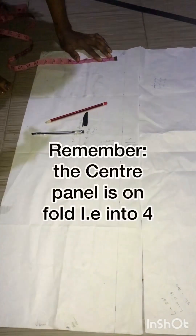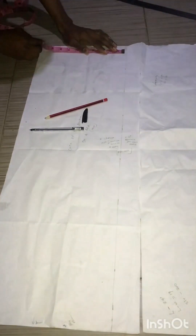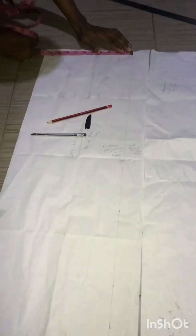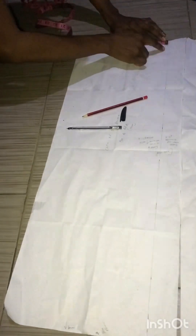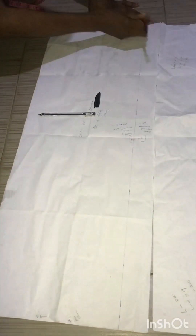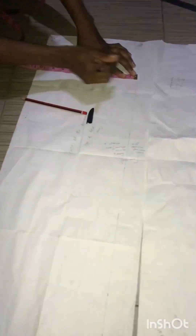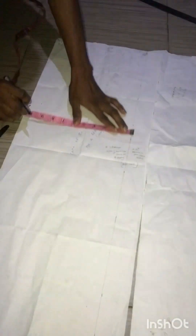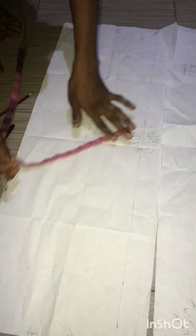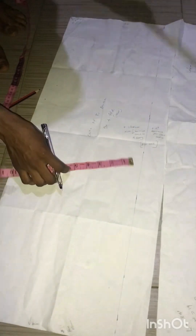For the center front, we are going to measure from the shoulder to the back measurement, which is 9.5 inches. Then you add 0.5 inches for seam allowance, giving you 10.5 inches. You mark that 10.5 inches all the way down on your pattern paper and draw it out.